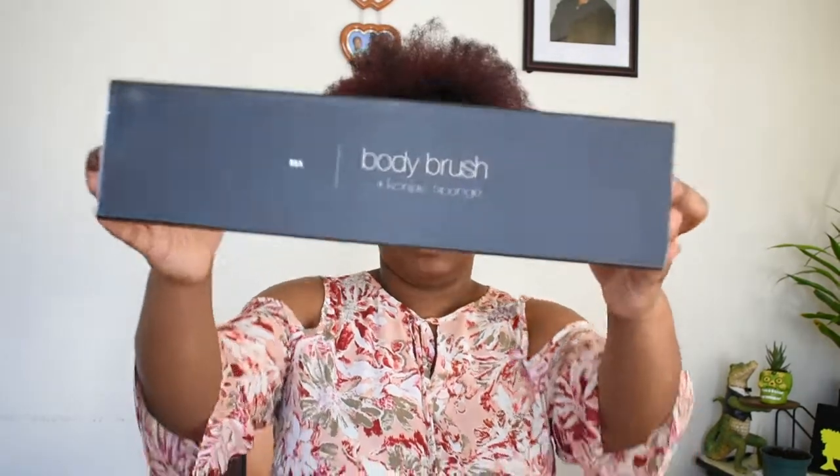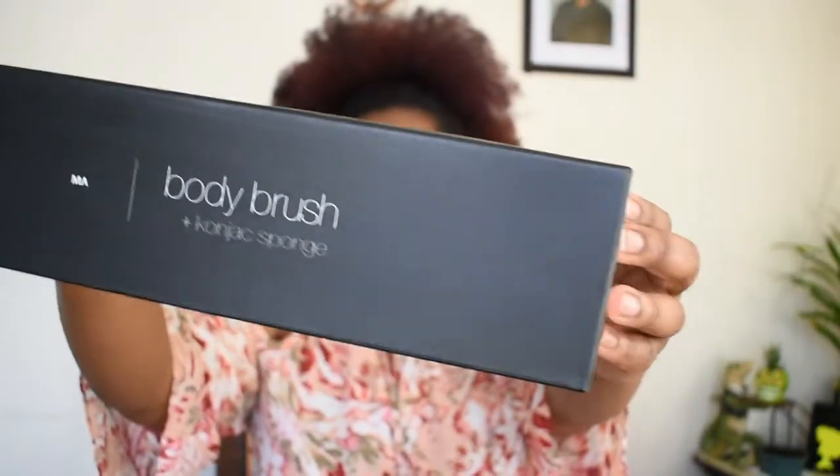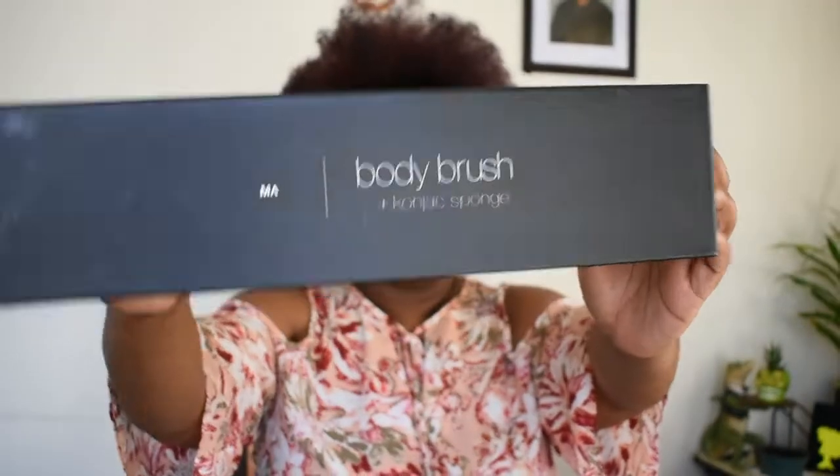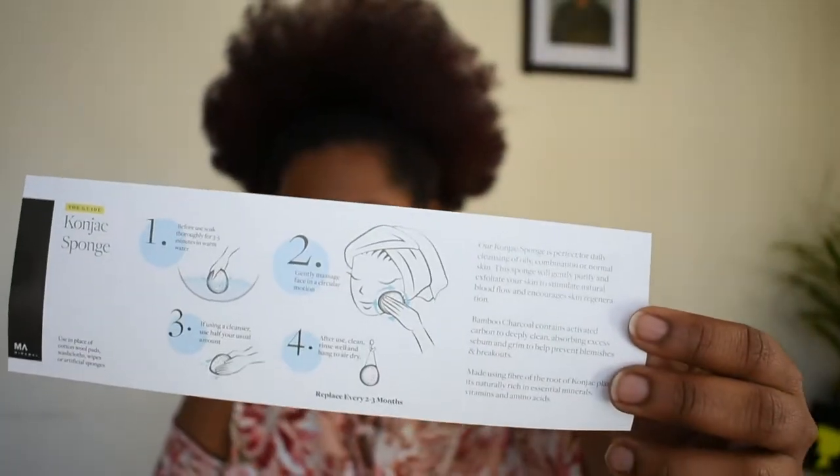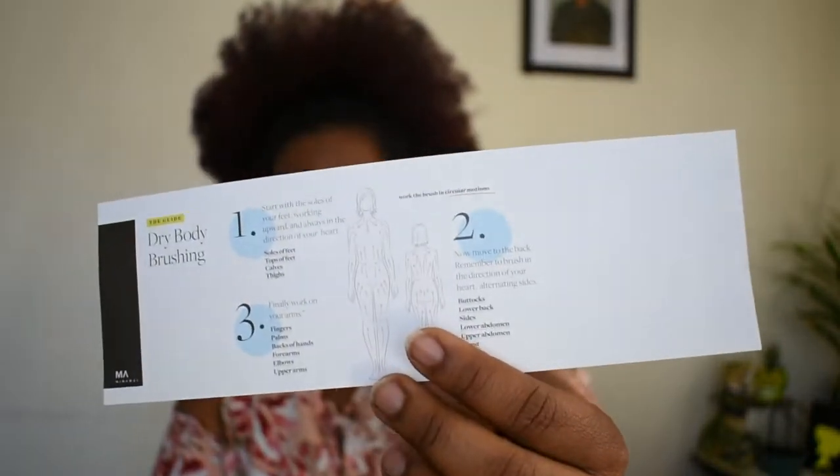So this is the box it came in. I think it's chic and very simple. It also included information — it came with instructions.